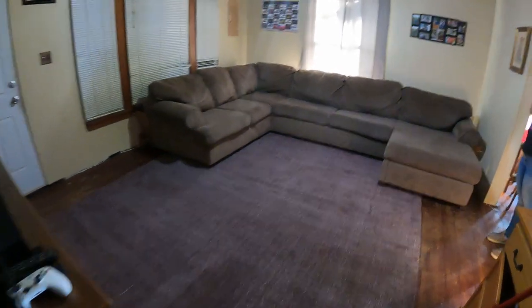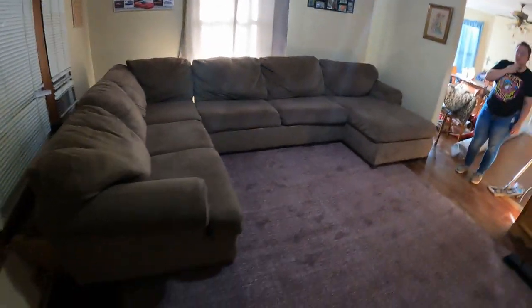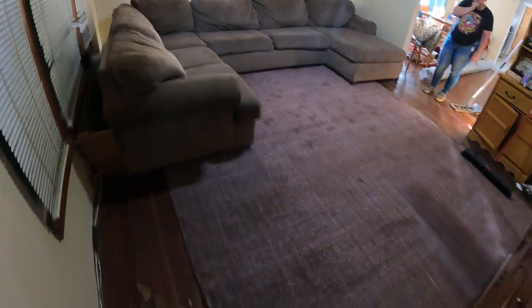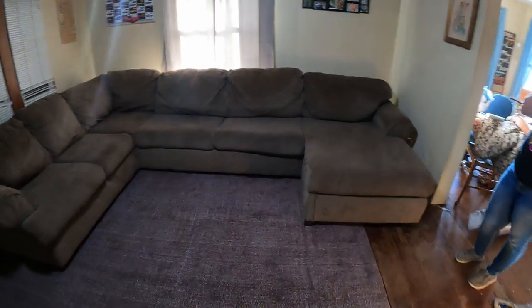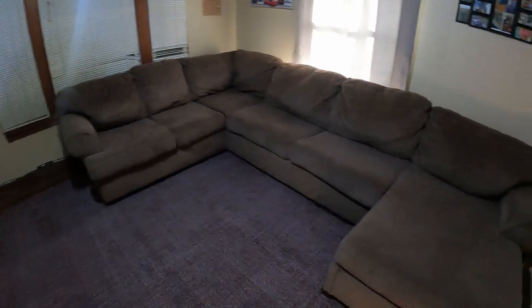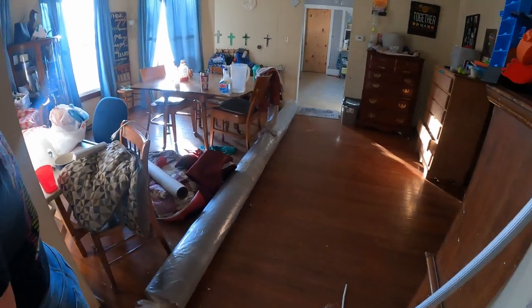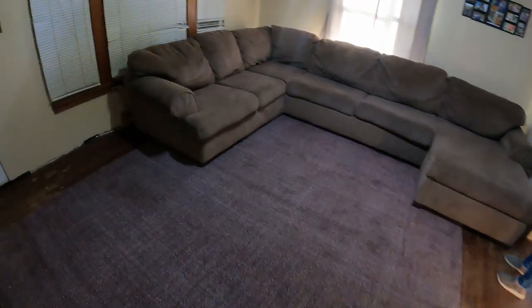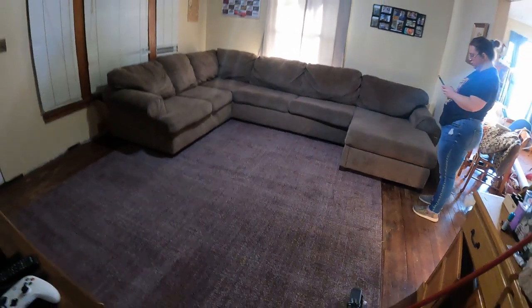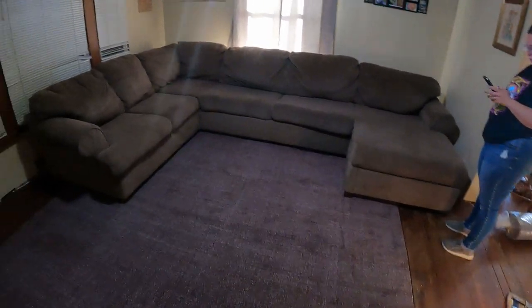There we have it guys, that is how you transform your living room. It just felt a bubble, so we will have some bubbles in the rug to work out, but man, does that look good. I'm excited to make this room messy now so that we can do the other one, because that rug is massive. I believe it's a 12 by 15 and this was a 9 by 12. We did all this for under 200 bucks for these two rooms, so that's pretty awesome.